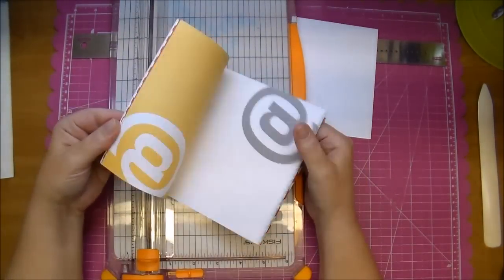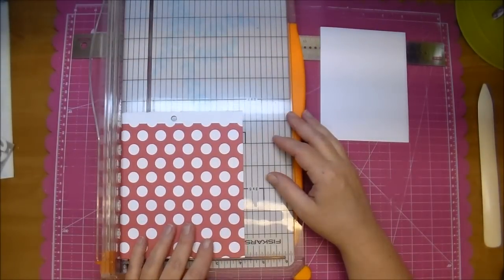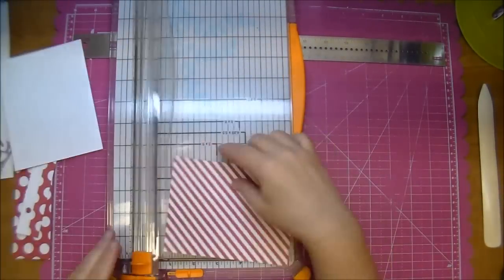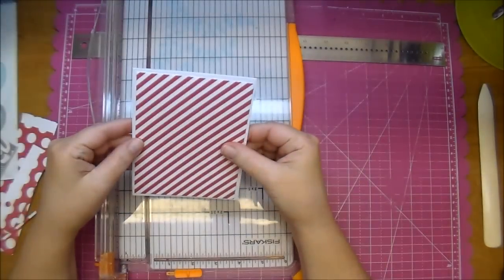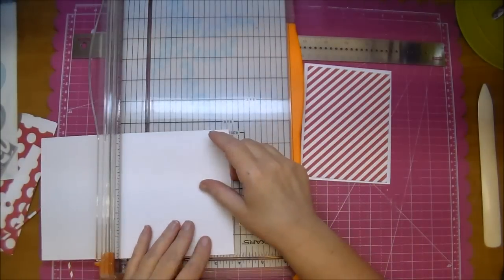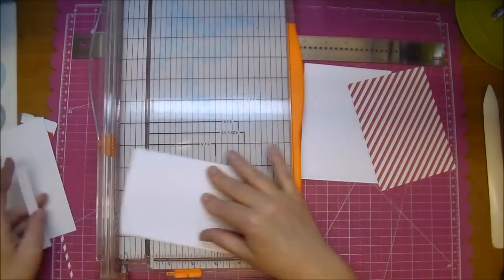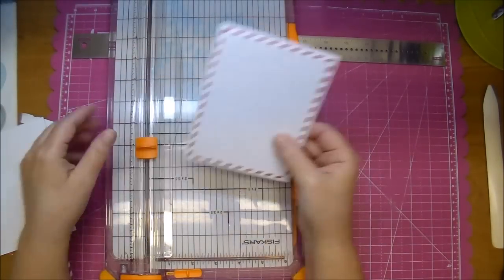I'm going to add some layers — some mats — to this. My first mat is using the Simple Stories Snap Collection, and I'm cutting this to 5.25 by 4, and that leaves me a perfect white border. Then I'm cutting another mat from the same white cardstock to 3.75 by 5.